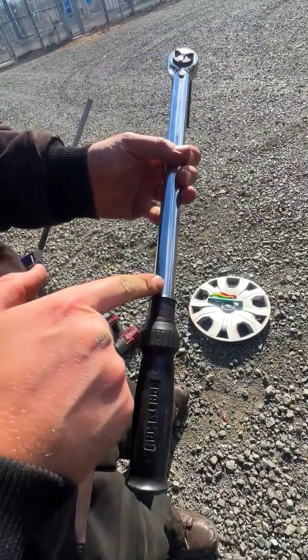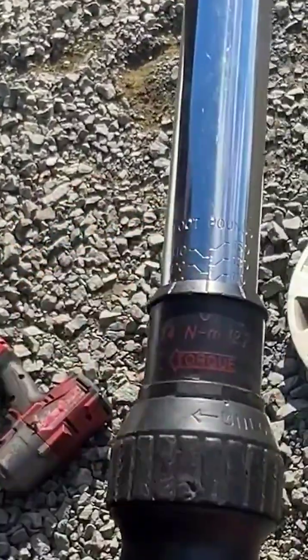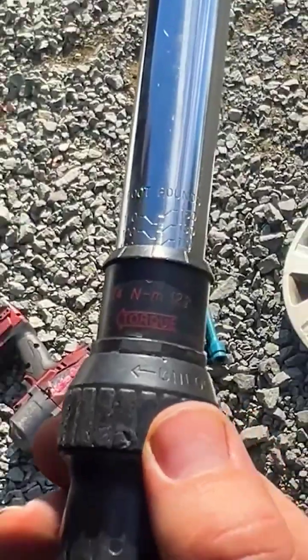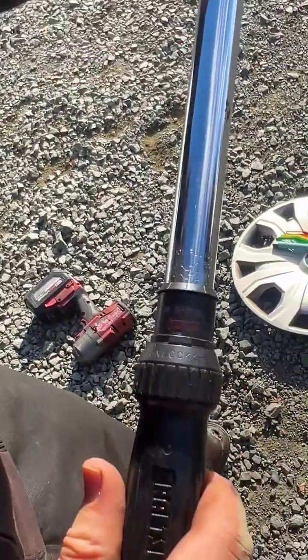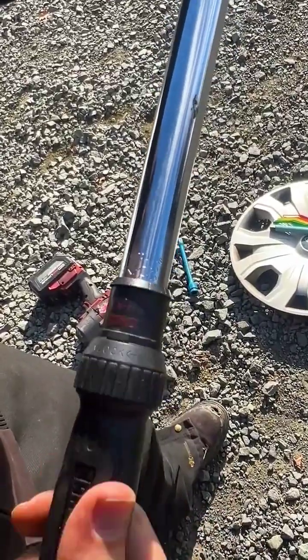You'll then see that you have a range of torques all the way from 100 to 150. So for us to set this to 150, we'll go ahead and unlock it and then we'll just go ahead and rotate the torque wrench up until we get to 150.